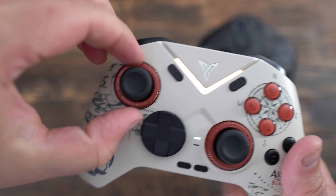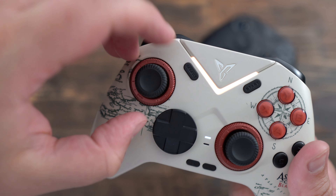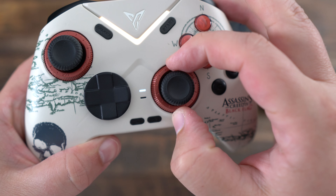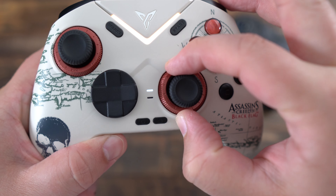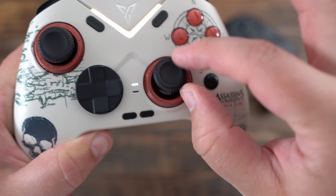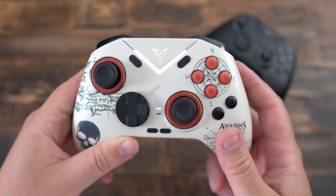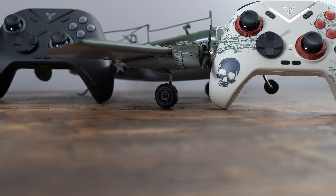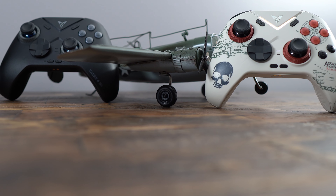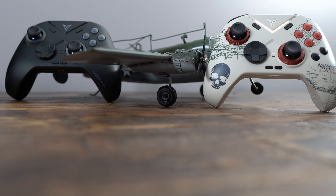One of the standout features is the force-adjustable lever joystick. The tension adjustment rings are tighter than expected, requiring two fingers and decent force to rotate, ensuring you won't accidentally change settings during gameplay. After some time, they feel more loose so I can do it with just my thumbs, but it still will not move when you're playing the game.